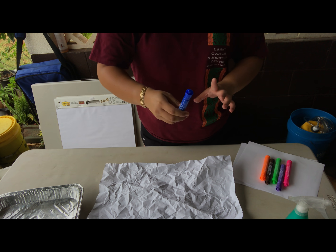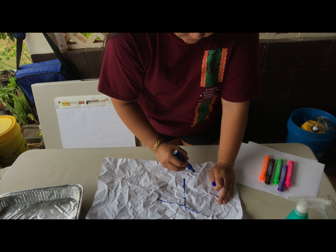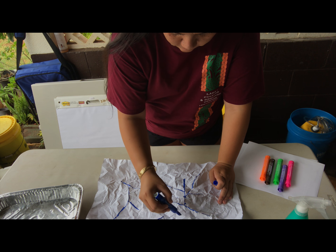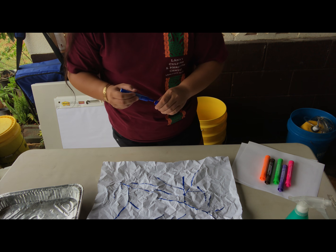Next, grab one color of marker and trace along the high points of your paper. Wherever sticks up a little bit more than the rest of your paper, you're going to go ahead and trace those lines. This is what's going to be representative of our ridge line. This is what mine looks like after I've traced all of the high points of my paper.